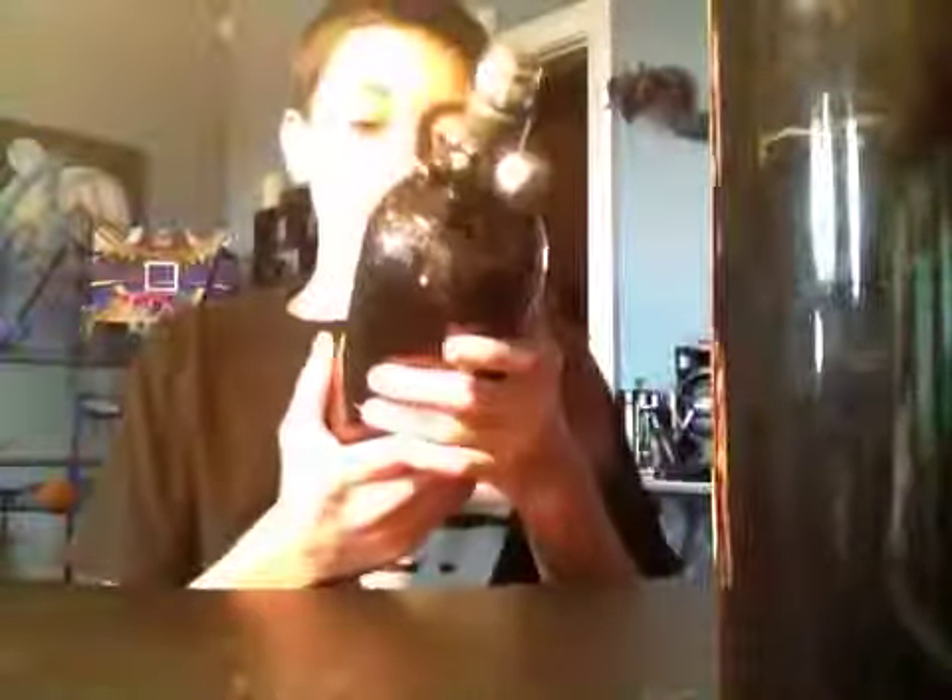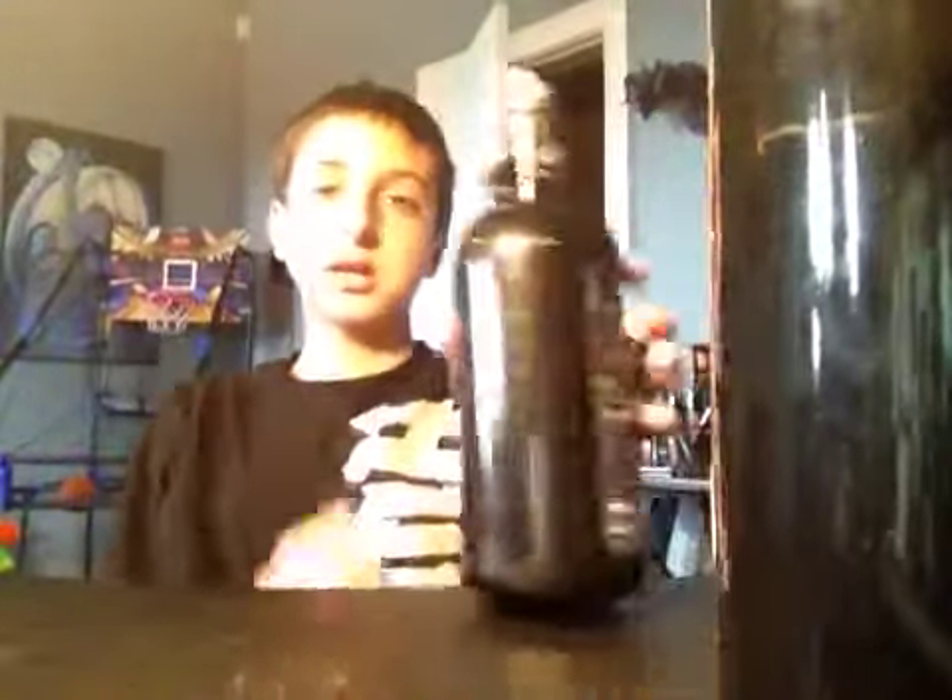One thing about this is hydro testing. With HPA, you have a longer hydro testing date. With CO2, I think you have less time. But also, CO2 is so cheap that if you need to hydro test it, you should really just buy a new cylinder. With HPA, since it's more expensive, you should just stick with it and get it hydro tested.